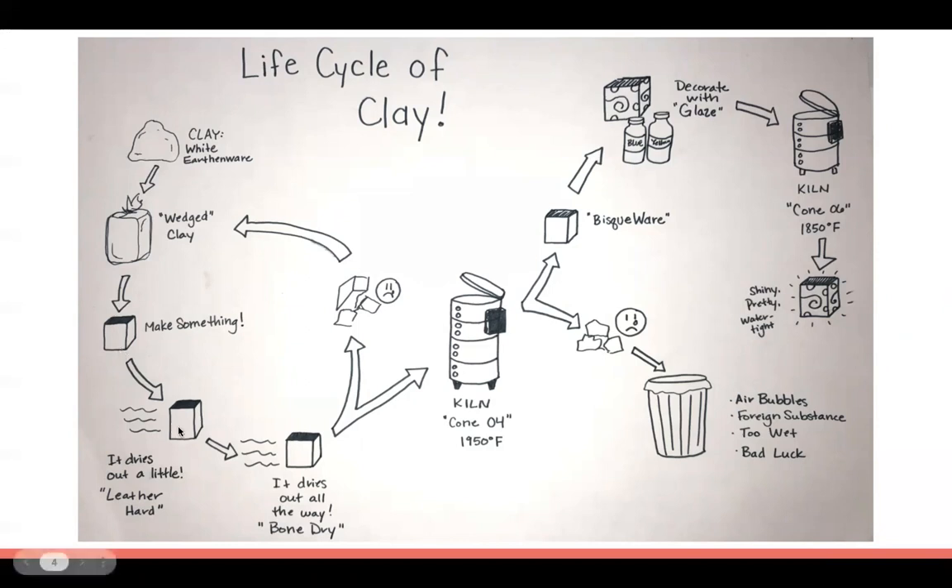Once you have wedged clay you make something. Once it's completely made, you want it to dry — that's called leather hard. It becomes drier, the color changes a little bit darker, and then as it dries out all the way, we call that bone dry.